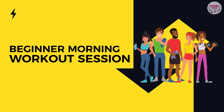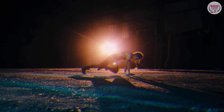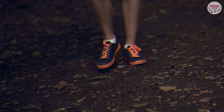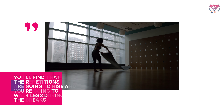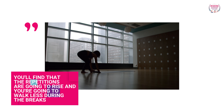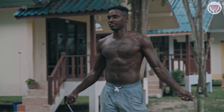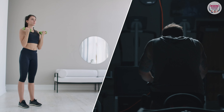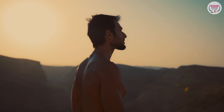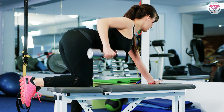Beginner morning workout session: if you can't finish all of the reps for any particular exercise, just perform as many as you can before walking in place. You will shorten your workout and extend your walking period. In time, the repetitions are going to rise and you're going to walk less during the breaks. Just make sure you don't use any weights in the beginning. You can proceed with only one round at a time and then another round later in the afternoon or night. Get comfortable with each activity before beginning the morning routine and take notice of the changes you should use to make each movement easier.